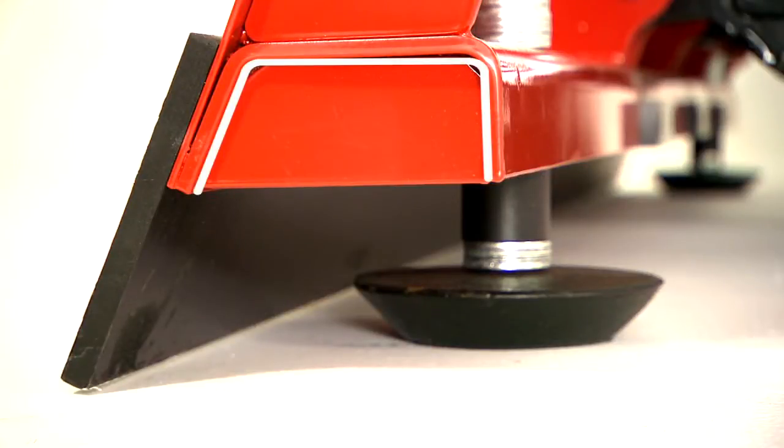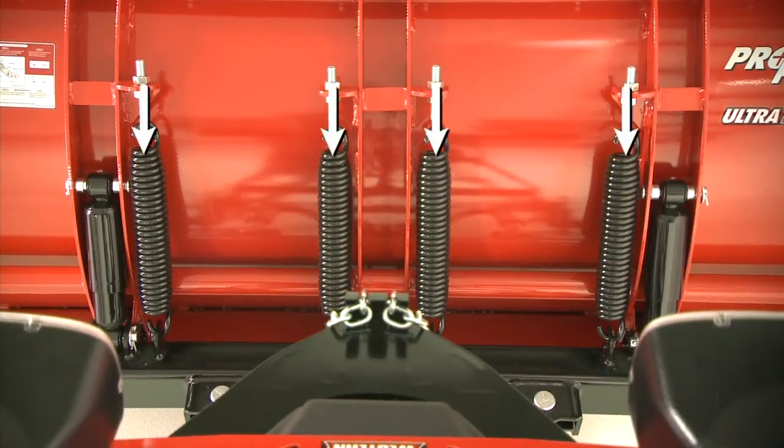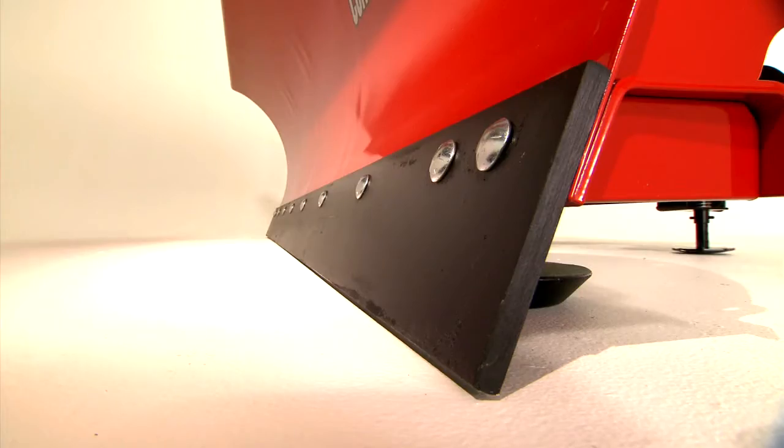The base channel is constructed with high-strength steel for extra support where it's needed most. And the trip blade features four heavy-duty coil springs and two shock absorbers to soften blade return. The heavy-duty, half-inch thick by six-inch tall cutting edge is made of tough, high-carbon steel for long life.